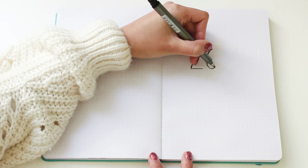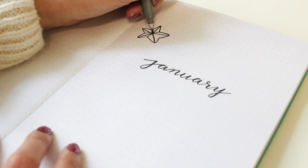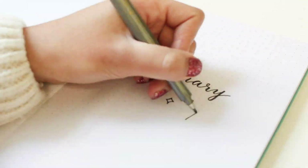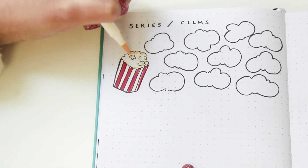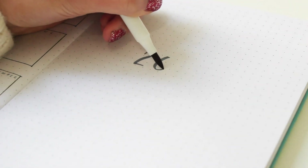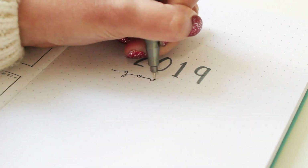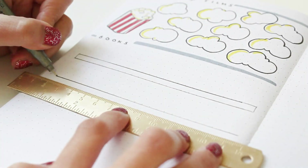Hi everyone, welcome back to Stationery Island's channel! Today I'll be planning my bullet journal setup for the new year and January 2019. I can't believe 2018 will be over soon. For those of you who have been following my bullet journal journey, thank you so much. I really enjoyed sharing my spreads with you, and in 2019 I hope to continue sharing more spreads that you'll enjoy and draw inspiration from.